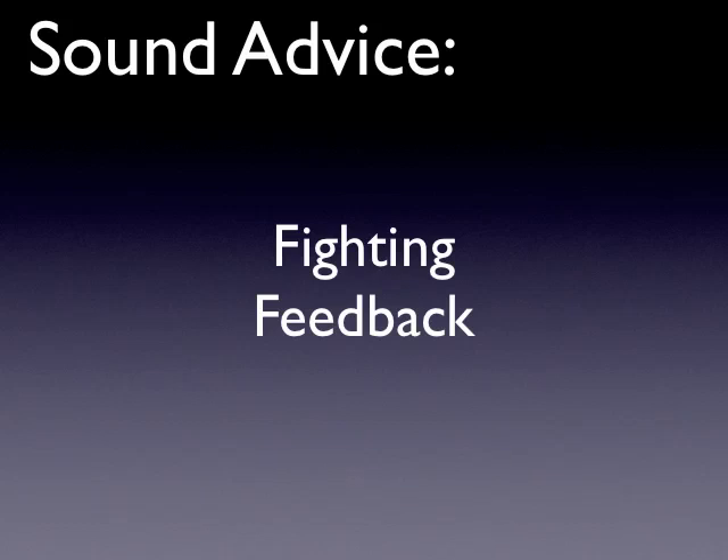Hey everybody, my name is Jonas and this is going to be a quick presentation on some things that you can do to help fight feedback in your live sound rig.